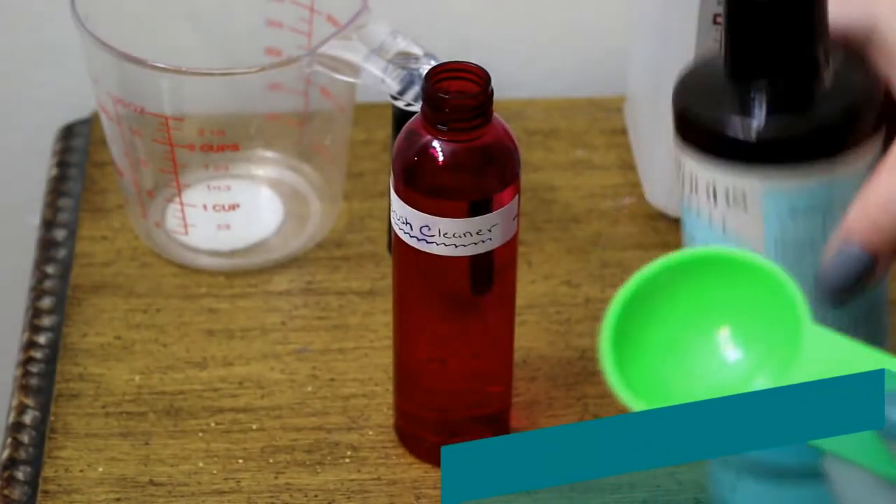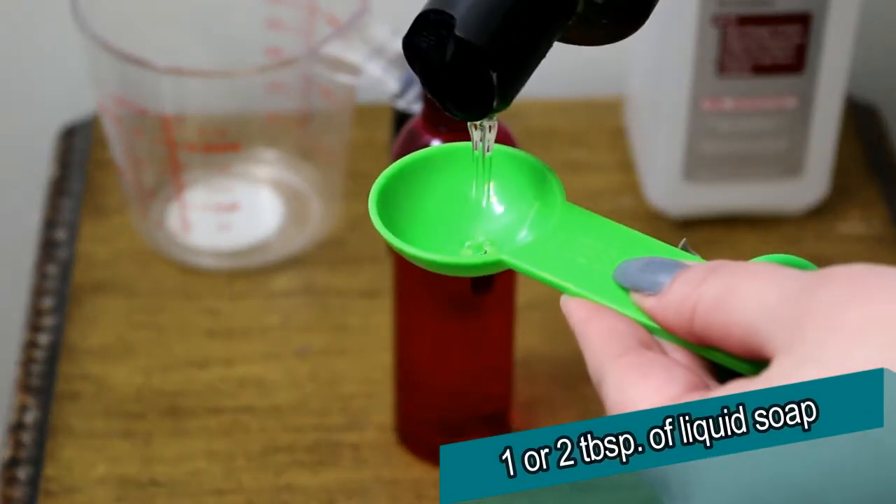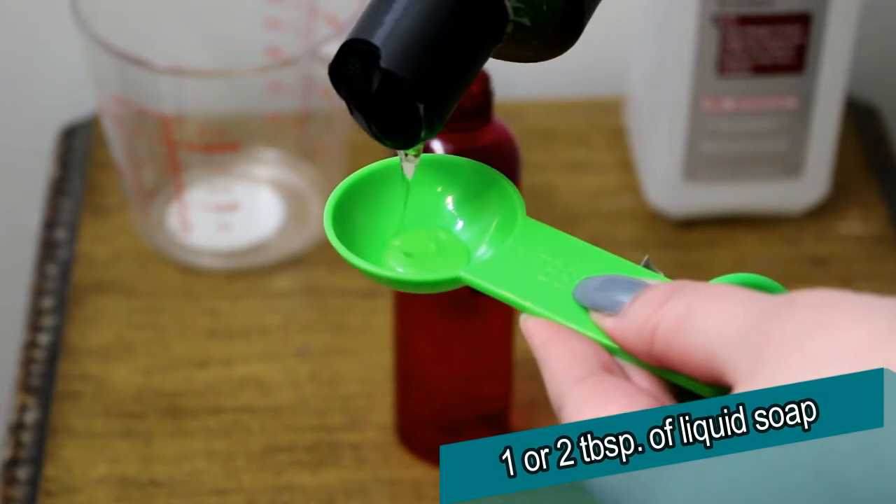Now we're going to add in the soap. I'm going to measure out one tablespoon of the liquid soap and add that to the spray bottle.